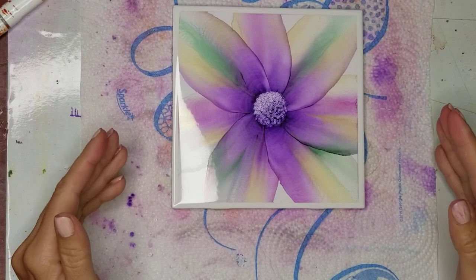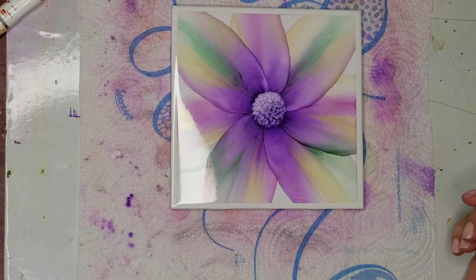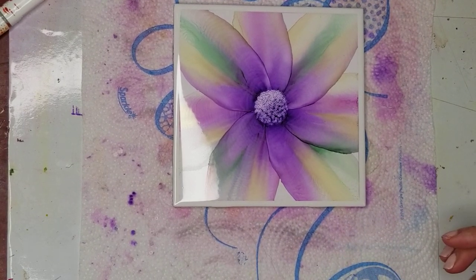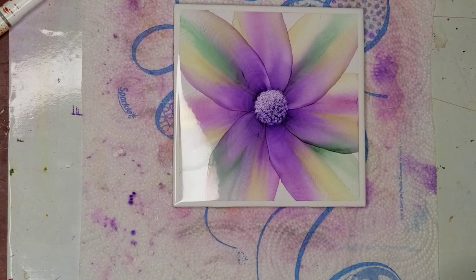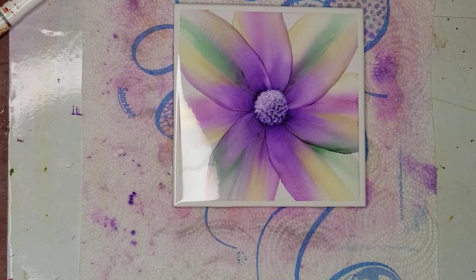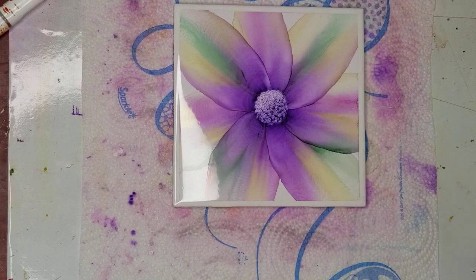Now, if I were going to use this as a trivet or put it on a stand, if I were using it as a trivet I would seal it with two coats of the Kamar varnish and two coats of the Kamar UV protection, and then I would pour resin over it once it was dry. If you're going to use it just on a stand, you don't have to resin it — although using resin on the tile gives it such a beautiful finish. But if you don't seal it with resin, I don't recommend using it as a trivet with anything hot on it. The Kamar varnish and UV protection is not meant for heat, so I would recommend resining it.